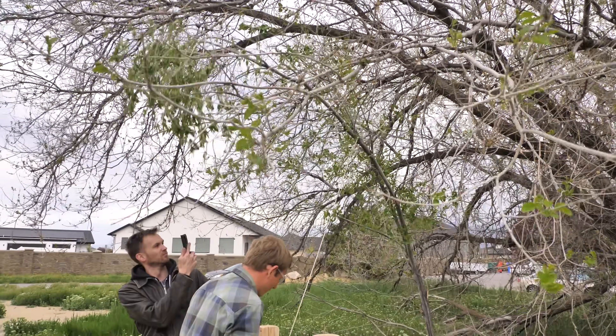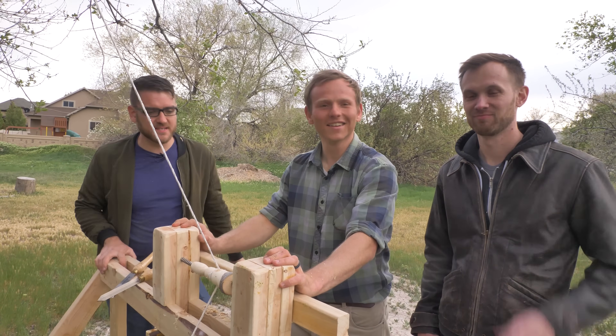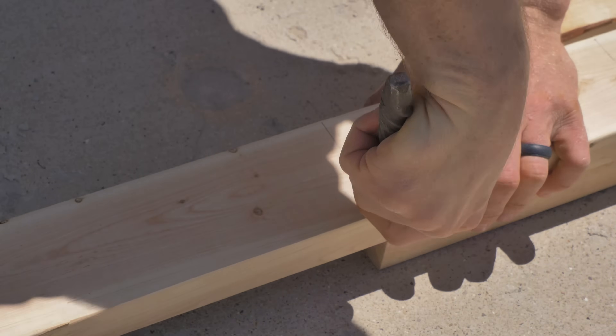During my trip out to Utah a few weeks ago, I decided to get some help in building this machine. So here's Joseph from Good and Basic and Nate from the internet, and today we built a pole lathe.